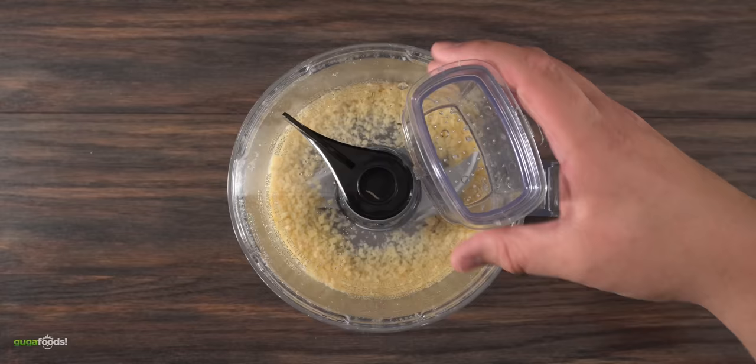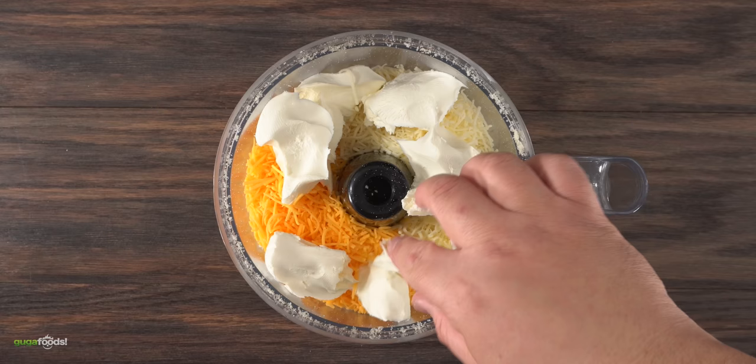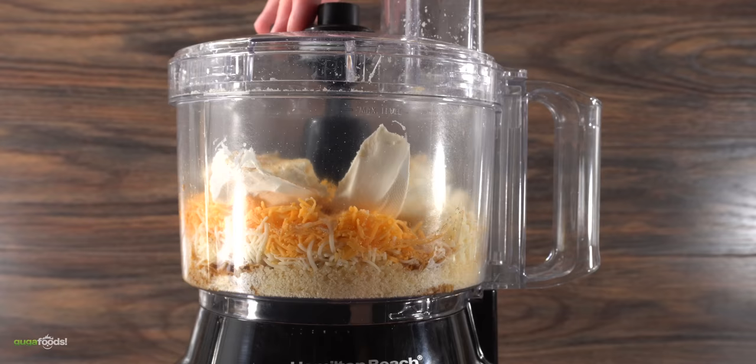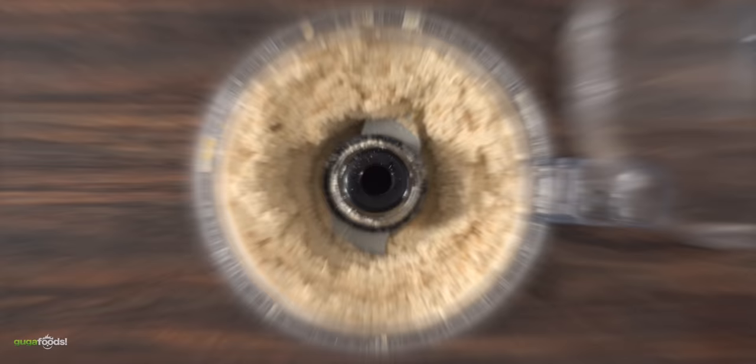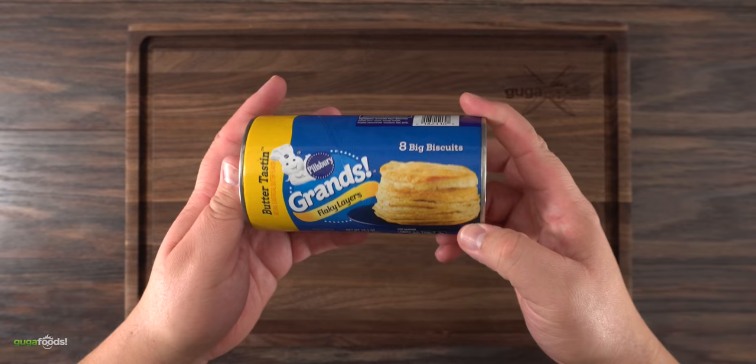Then I added whatever cheese I had left in the refrigerator: Monterey Jack, followed by cheddar cheese, a good amount of cream cheese, a little bit of onion powder, a little bit of granulated garlic, and for some extra character, some black beer. Close the lid and blend everything on high — in the end, this is what you're left with. Depending on the color of your cheese it will have its own color, but I only used what I had left in my refrigerator.